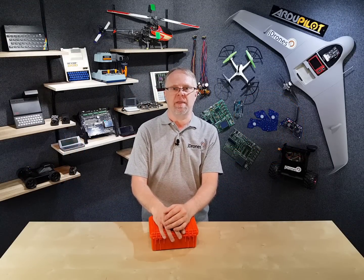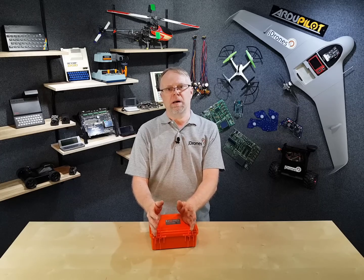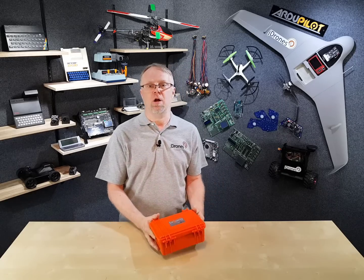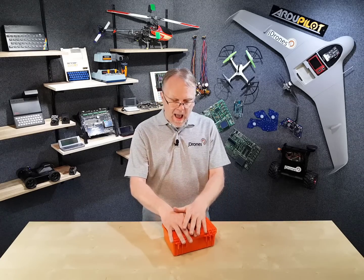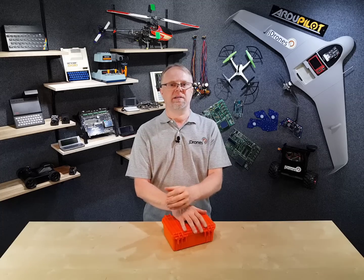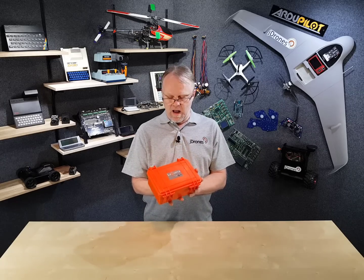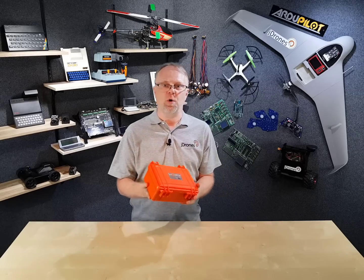If you're working on agriculture drones or agriculture multi-copters, you always need to have a good camera, especially a multi-spectrum camera. With a multi-spectrum camera you can study how your crops are working. One of my friends, Ingeo from Netherlands, has a great company called DP2 Vision. They make custom-made special agriculture multi-spectrum cameras, and Ingeo sent me one of his cameras so we can build a multi-copter drone around it. Now let's look at what we have inside the box.